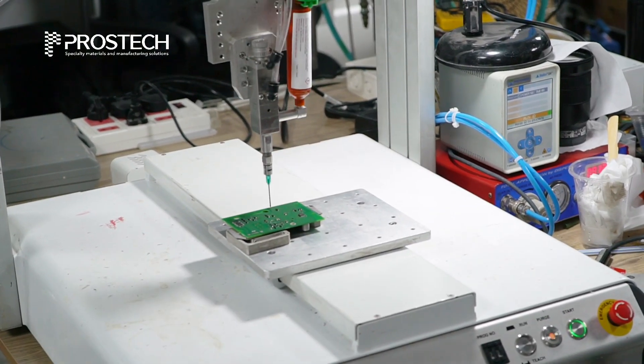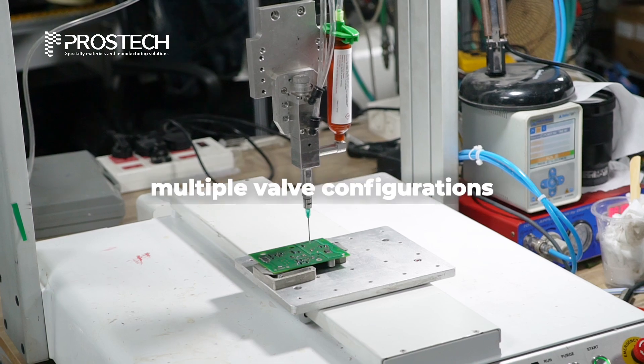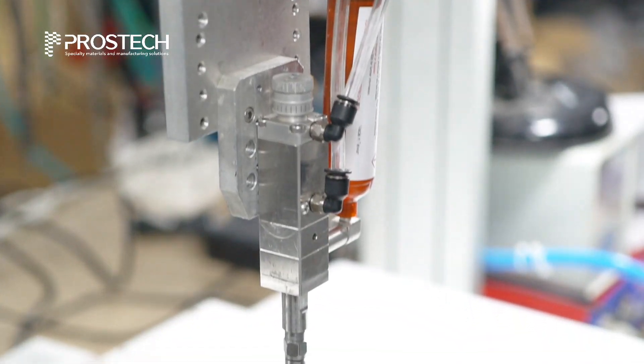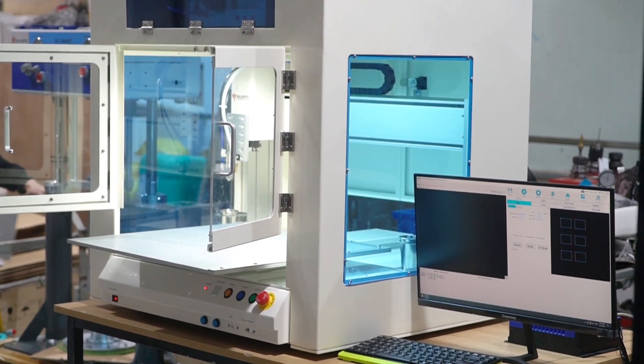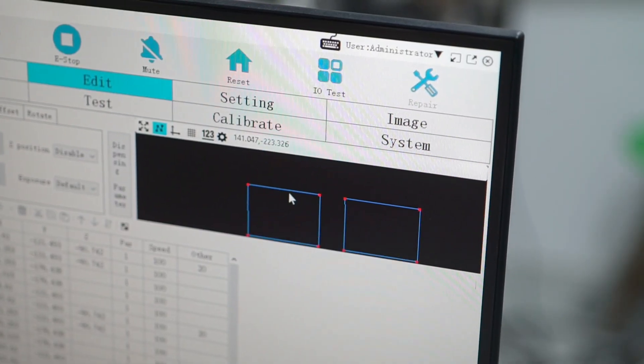Additionally, ProStick provides advanced dispensing and curing equipment, featuring multiple valve configurations for precise application, supporting adhesives with low to high or very high viscosity, and incorporating safety enclosures to ensure operator protection. With ProStick, you get a tailored solution designed to meet your specific needs.